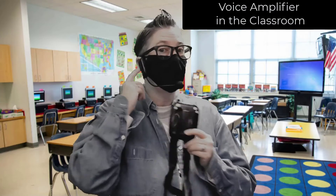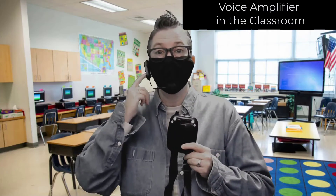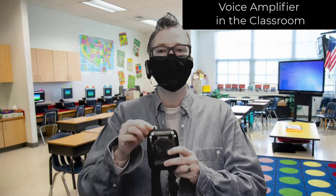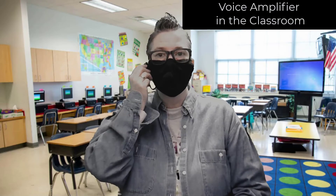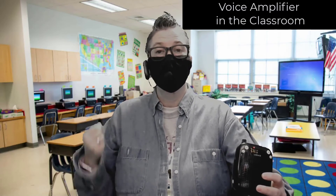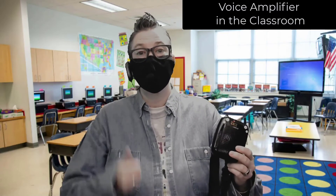You're going to want to make sure to adjust your volume. There's a volume button on the side that adjusts up and down based on what you need, and you can also adjust it here as well. Let me turn it on. So I am now talking through my speaker, and as you can see it amplifies my voice. It's still very clear. It's going to help your students be able to hear you in the classroom and via Zoom.